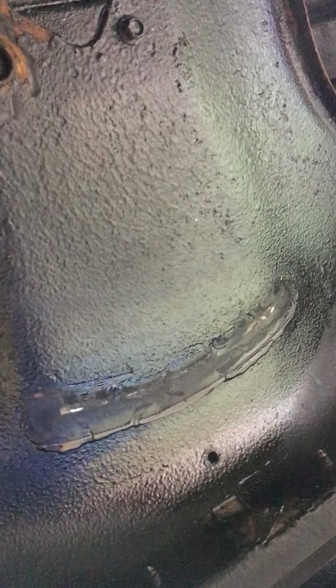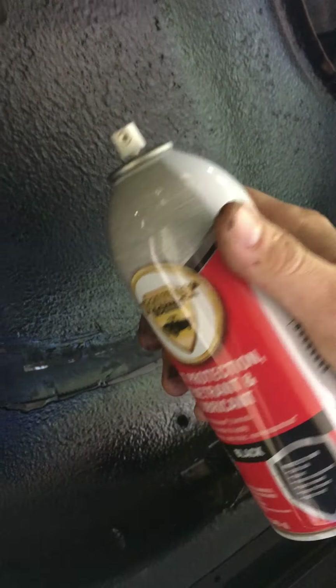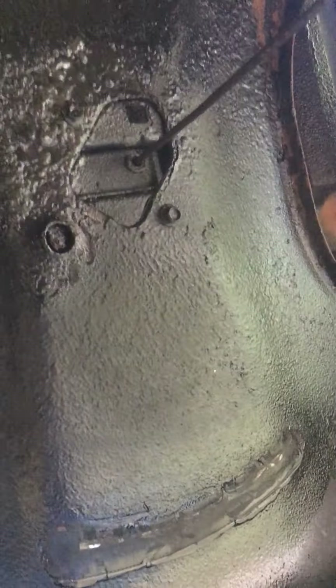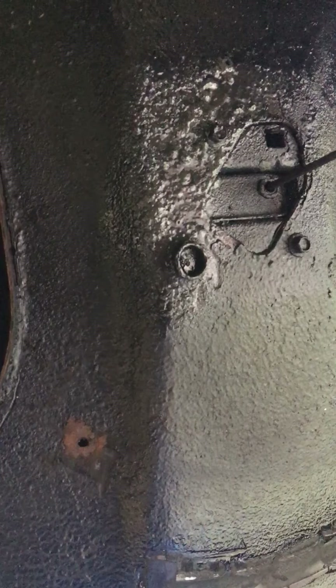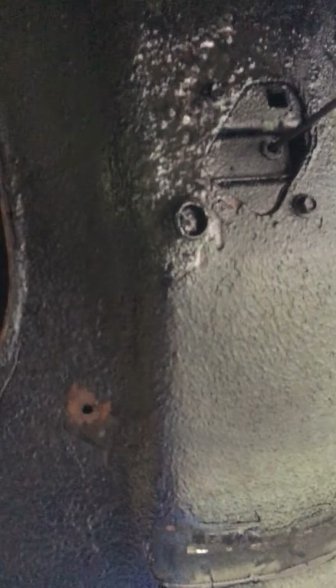Depending on the size of your vehicle and how bad it is underneath, I bought a six-pack case of these and that seemed like about the best deal I could find — I believe I got them on eBay. I'll demonstrate right here. Just enough to coat, especially areas like that that are kind of hidden away and aren't going to get much weather exposure or stuff getting flung up from the tires.